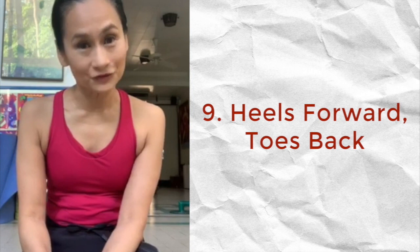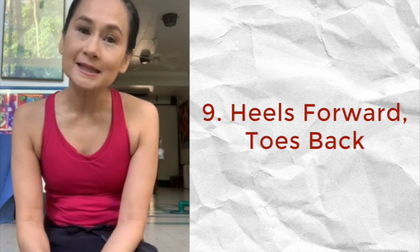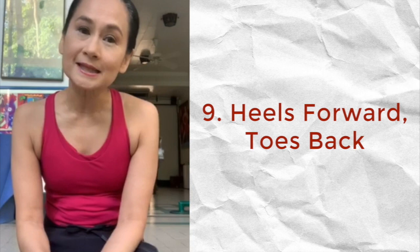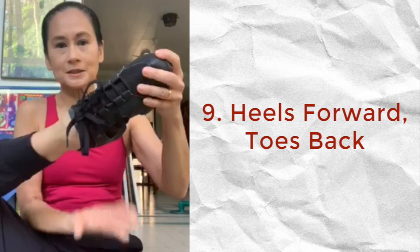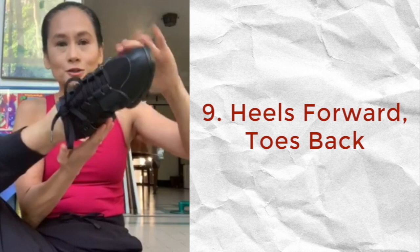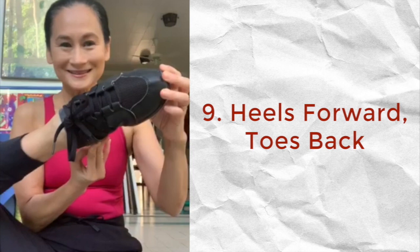My ballet tip today is about the feet. A common mistake among young dancers, especially when working at home without a teacher to remind you, is that they end up sickling their feet because they try to point as hard as they can. The mantra in your head needs to be: heels forward, toes back — heels forward, toes back. If that's always in your head, then you will avoid sickling the foot. Remember: heels forward, toes back.